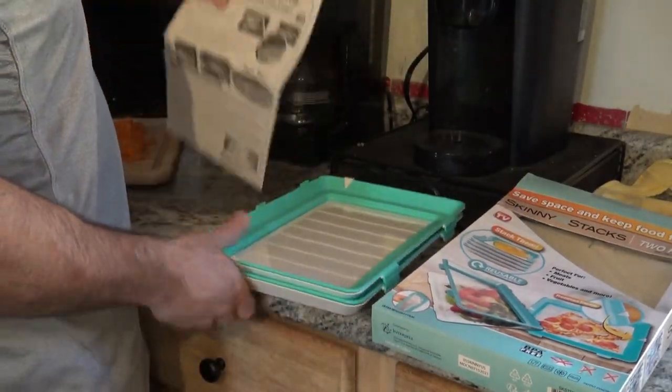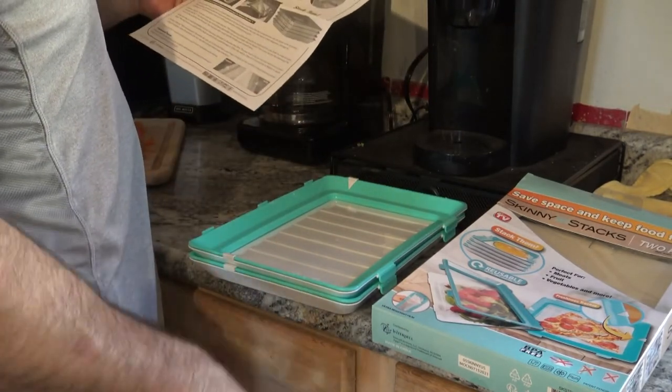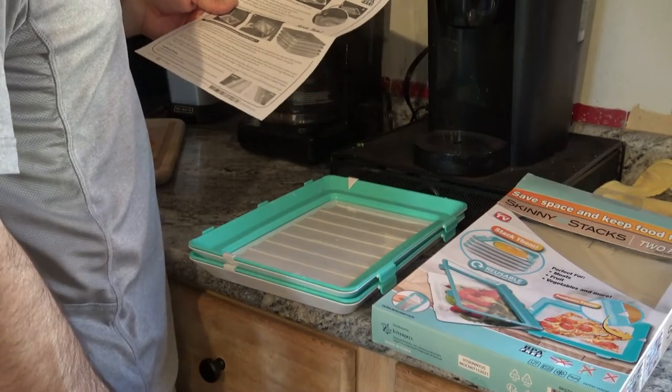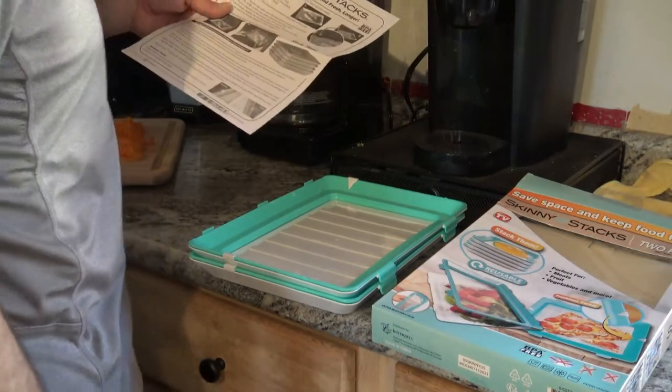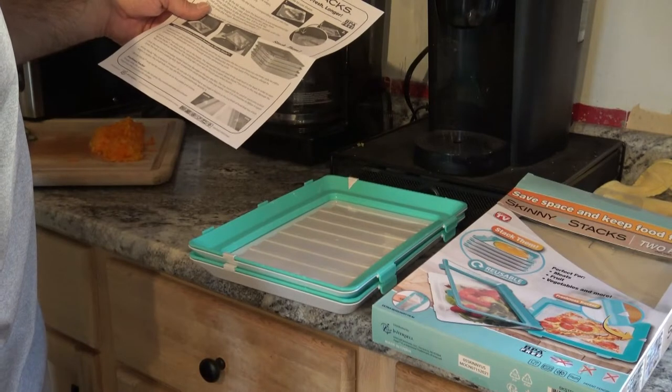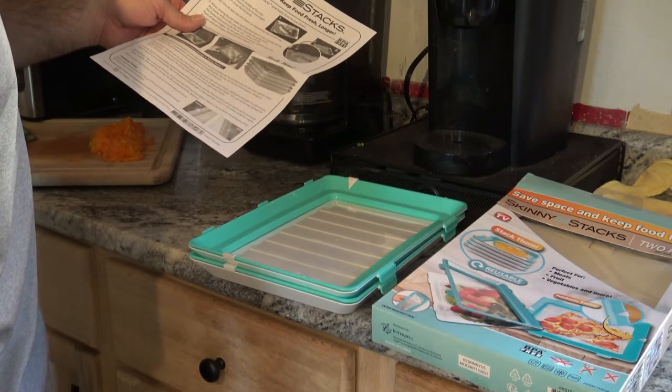They come with an easy-to-follow guide. It says they're dishwasher safe. You can also freeze them as long as you let them completely defrost when you pull them out. Heated food may damage or discolor the film. The tray must only be used to warm pre-cooked food — the tray is not a cooking dish. High temperature could damage it.